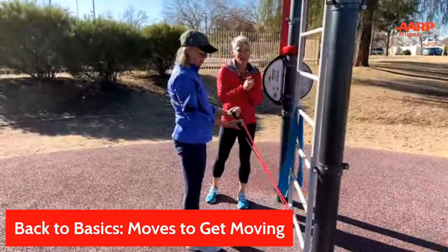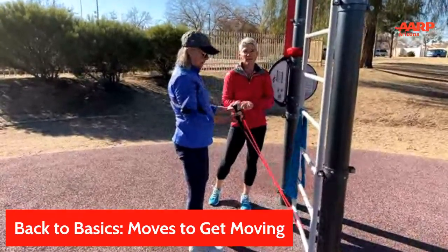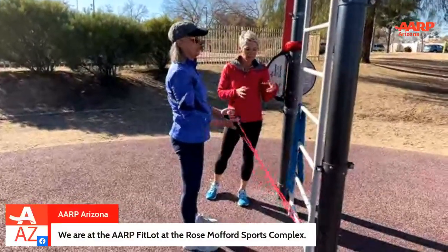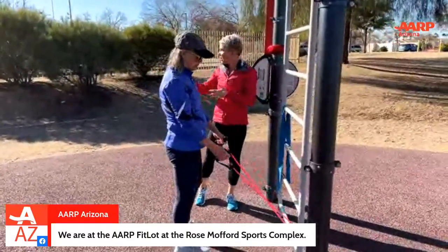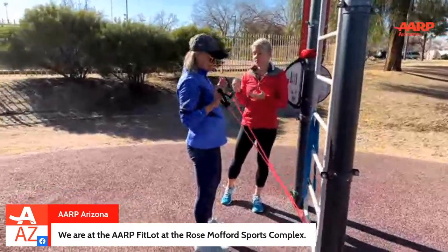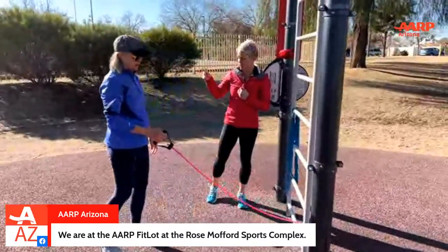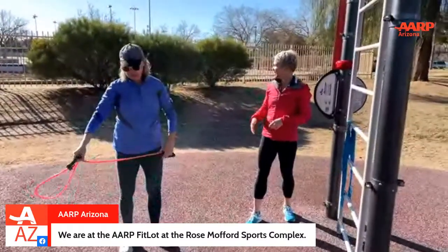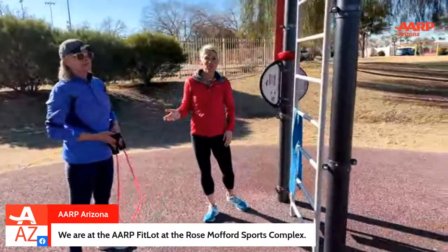If you haven't checked out the fit lot, please come over to Rose Mofford Park because AARP did a wonderful thing in partnering with the City of Phoenix and putting this exercise facility in. The ground is a nice spongy soft surface — very comfortable. Plus there are other activities here: sand volleyball, racquetball, pickleball, tennis, baseball fields, basketball courts, huge grassy fields, and a playground for children and grandchildren. Come check out Rose Mofford.